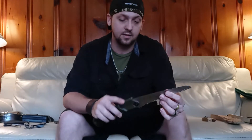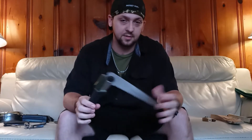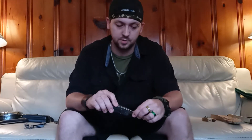Next, my saw. Again, this is a Walmart saw but it works very well. I've cut down a lot of trees with this too. You'll see a lot of the things I have in this bag are pretty beat up, but I have used them a lot. I have the miniature one too — haven't used that one as much.